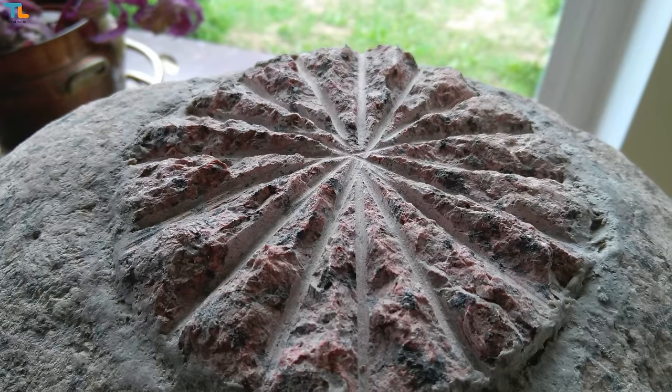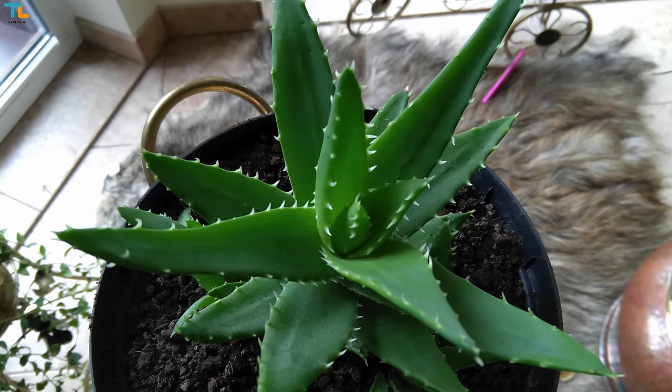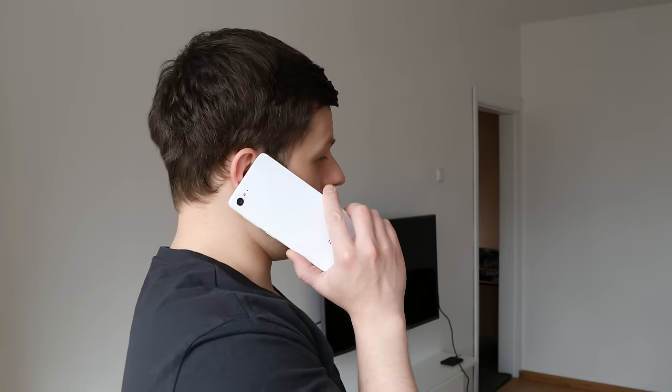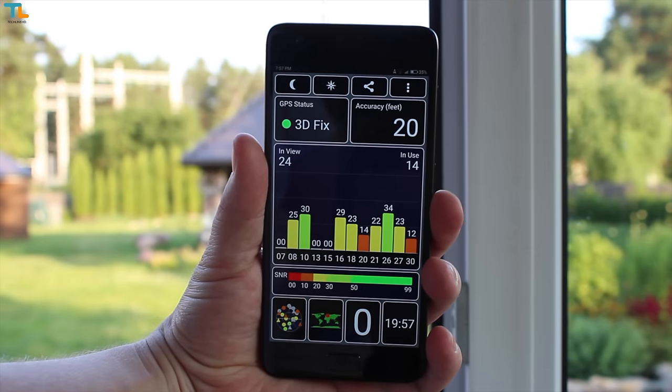Still, you can get some usable images out of this phone. The 8MP selfie snapper can take some decent looking selfies for social media needs. Overall, the ZUK Z2 does not have a perfect camera but it is definitely one of the best cameras in a $180 phone. I didn't have any connectivity issues with this device — the signal reception was good and the call quality was decent. The WiFi worked fine and the GPS was accurate.